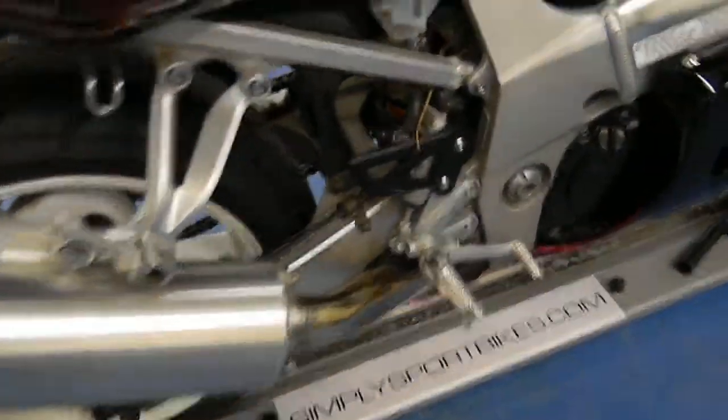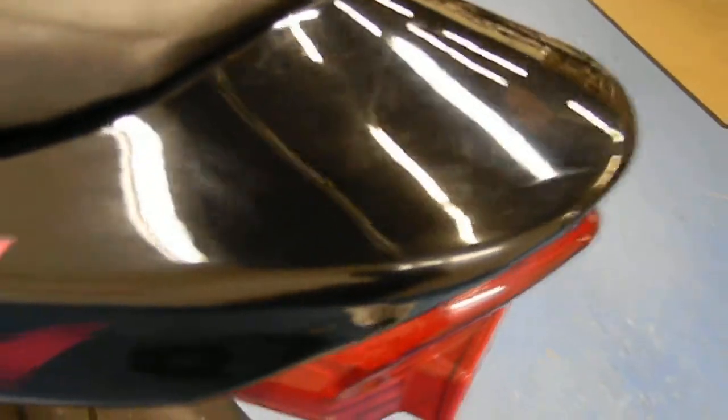Seats are also both in good shape. It still has the stock exhaust pipe on there. Rear wheel and rear tire still have some good tread on there. A couple little scratches on the tail section.